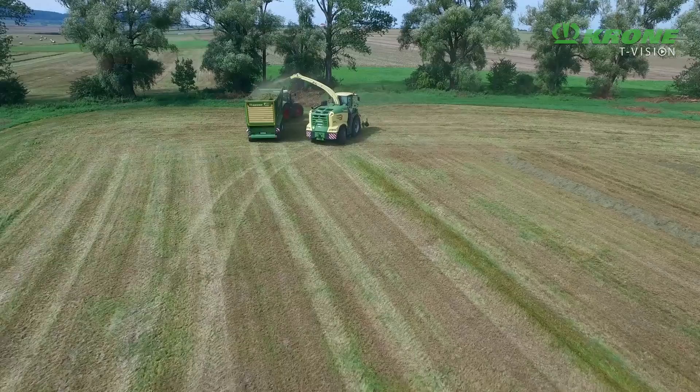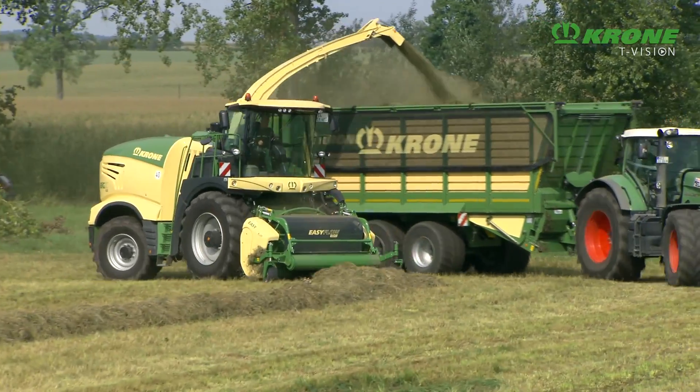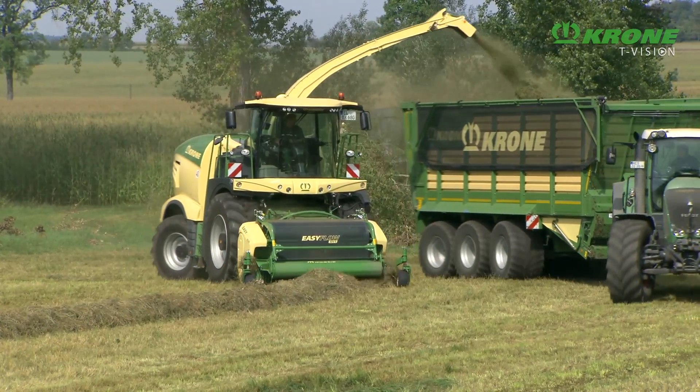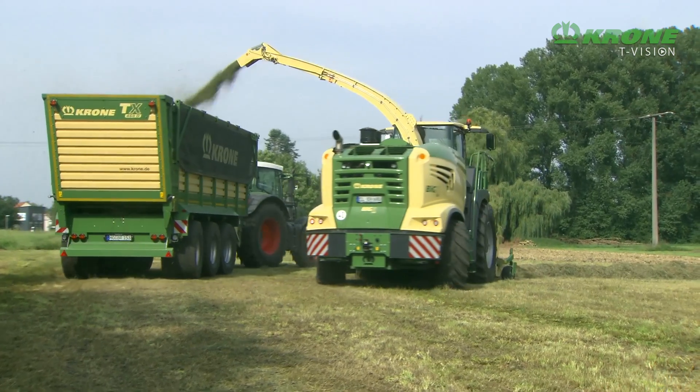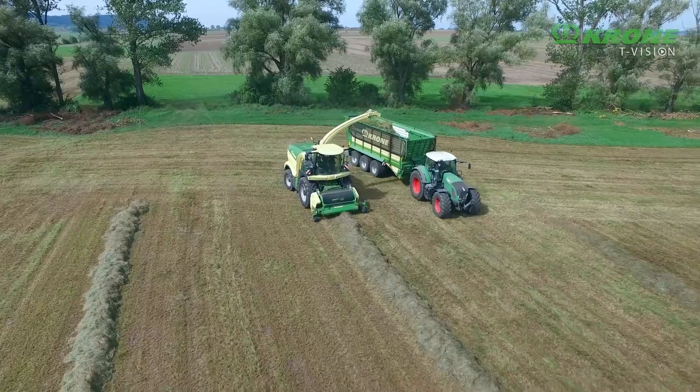Big X is an absolutely nimble machine. Its hydrostatic drive in combination with independent wheel suspension and the maximum 50-degree turn makes for easy maneuvering in all conditions.